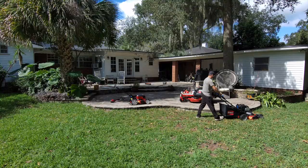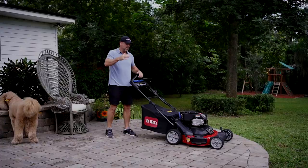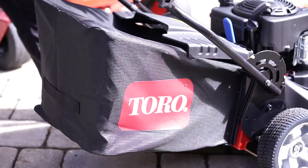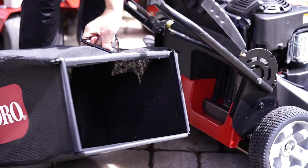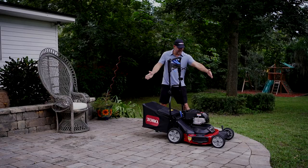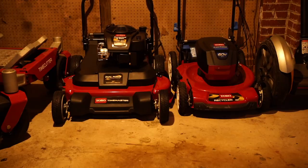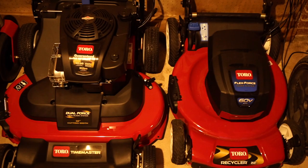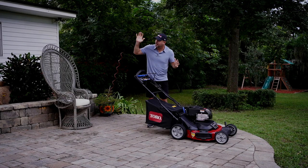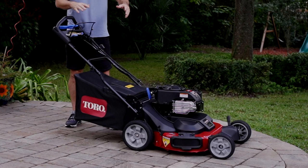Everything about the Time Master is designed to save you time. You cut more grass per pass. When you're bagging your grass clippings, that takes up a lot of time to dump, but this thing has a massive bag on it — it fills up almost a whole trash can in one load. Not only does the Time Master save you time, it also saves you on storage, because this handle can flip up and the mower is the same width front to back as a regular 20 or 21-inch mower.